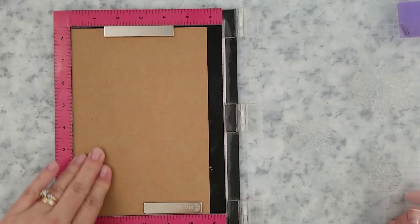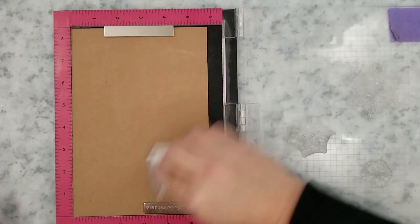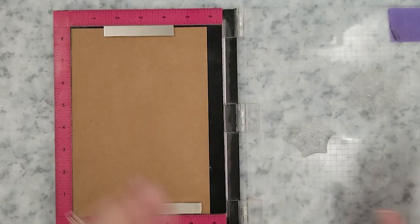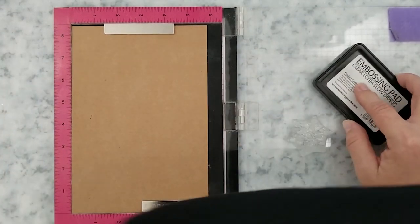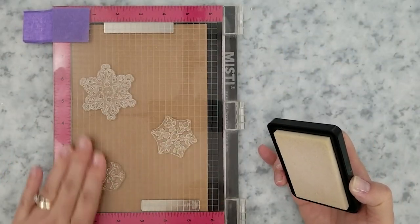To get started I lay a piece of craft cardstock into my MISTI. I arrange the snowflakes and lift them with the lid. I'm covering that cardstock with anti-static powder. I want to stamp these images using embossing ink, and when I'm using embossing ink I like to stamp the images two to three times just to make sure that I have a fully stamped image.